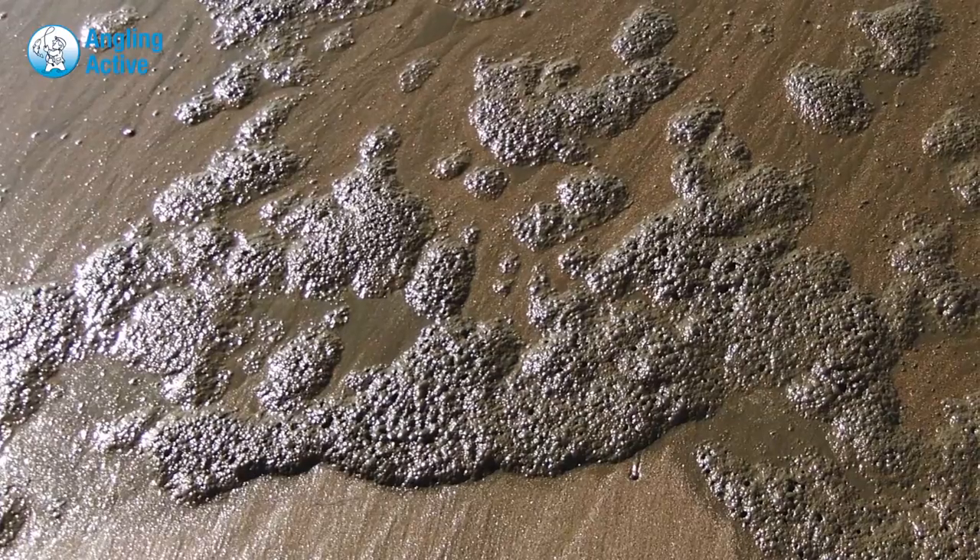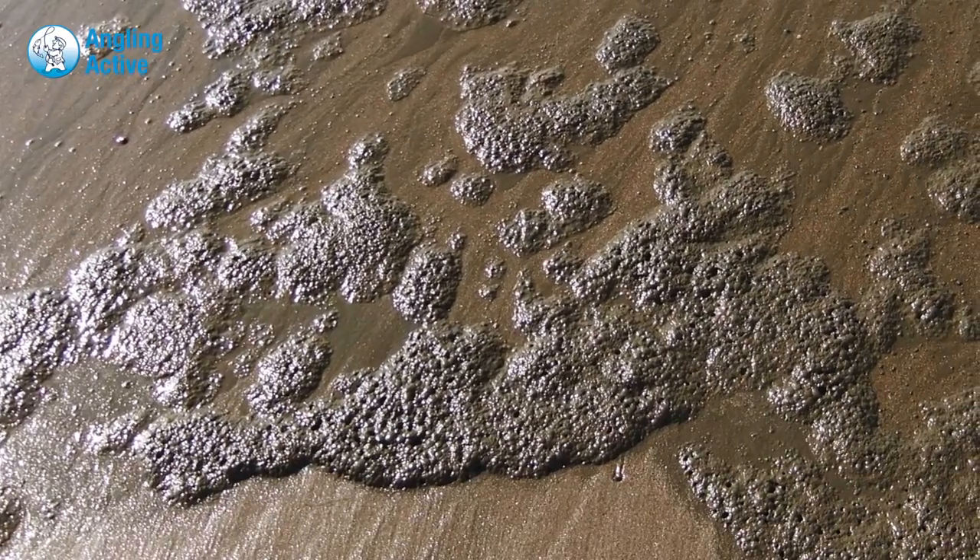We've tried and failed to produce an algae fly — a fly that looks like a bit of algae. Typically it's probably the size of a 10 pence piece, brown and bubbly, a bit like the inside of an Aero bar, and it floats on the water as the tide comes in, picks it up and the fish follow and eat it.